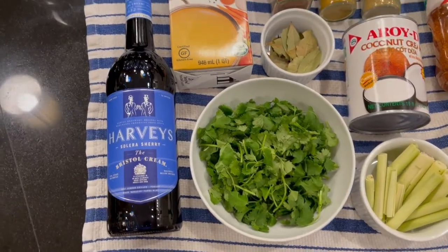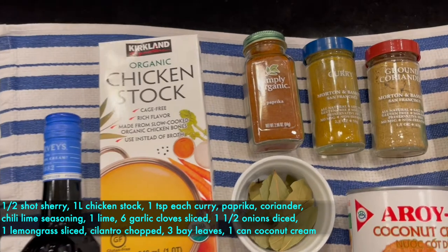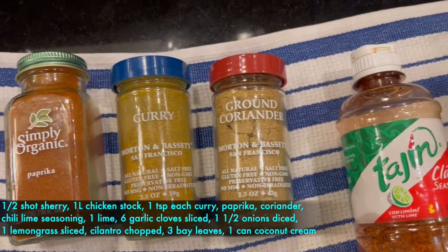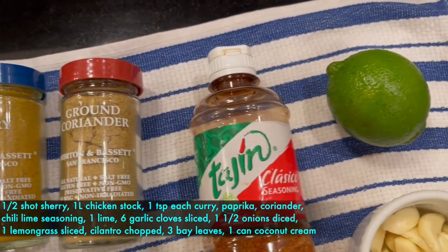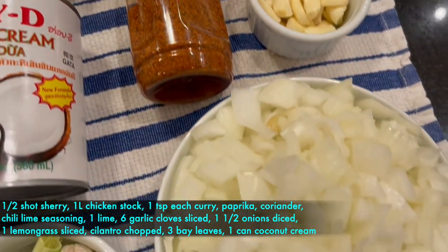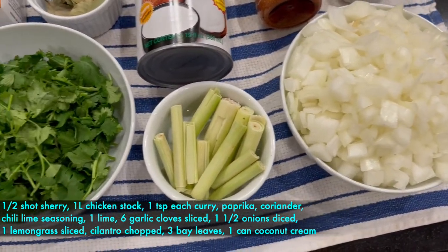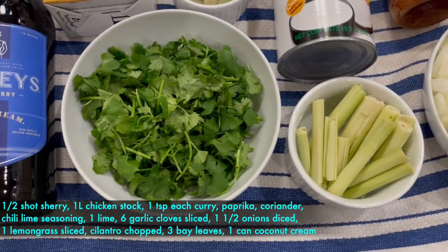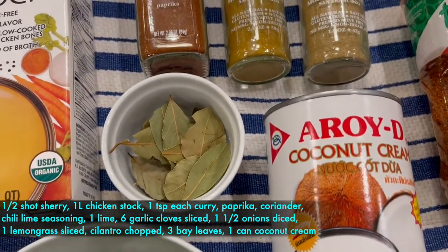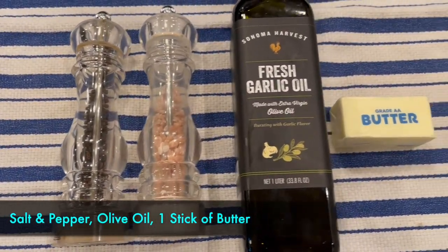The ingredients are: one half shot of cooking sherry, one liter of chicken stock, one teaspoon curry powder, one teaspoon paprika, one teaspoon coriander powder, chili lime seasoning, one lime, six garlic cloves sliced, one and a half onions diced, one stalk lemongrass sliced, one bunch of cilantro chopped, three bay leaves, one can of coconut cream, salt and pepper, olive oil, and butter.